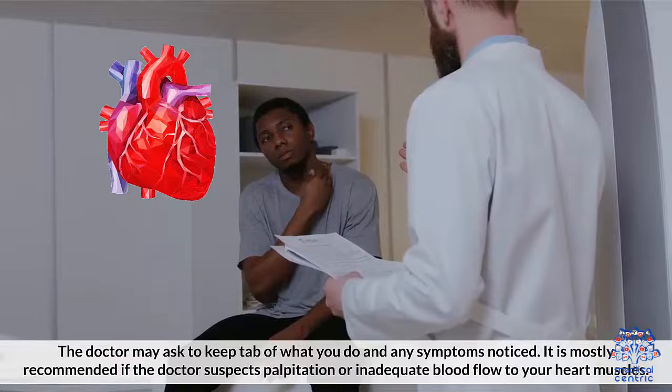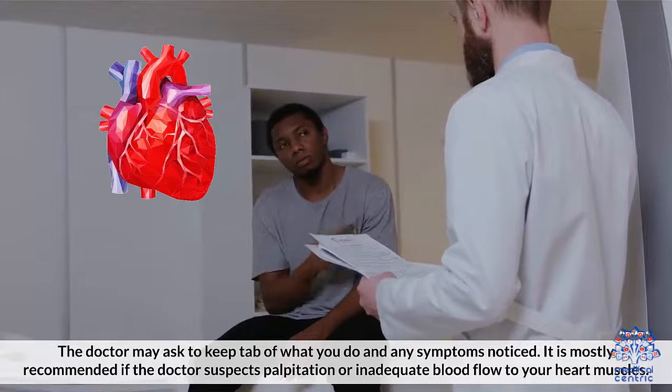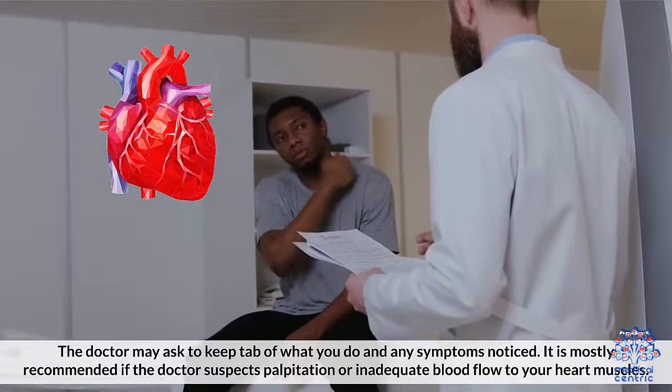The doctor may ask you to keep a record of what you do and any symptoms noticed. It is mostly recommended if the doctor suspects palpitation or inadequate blood flow to your heart muscles.